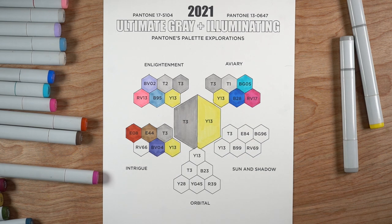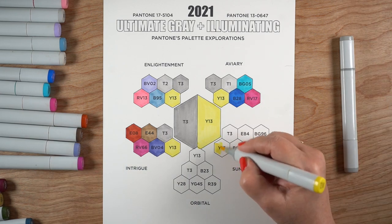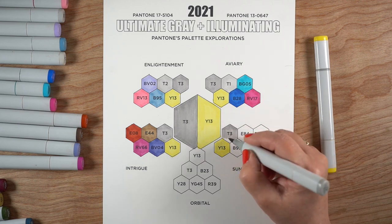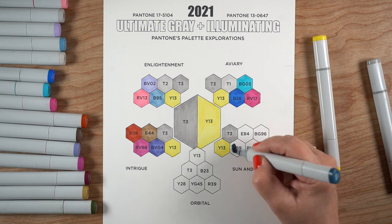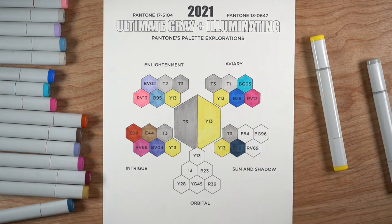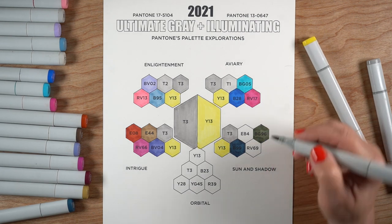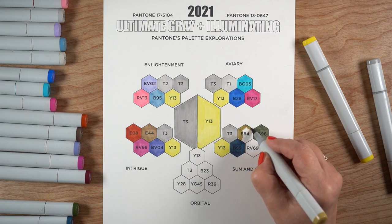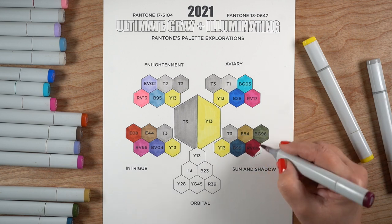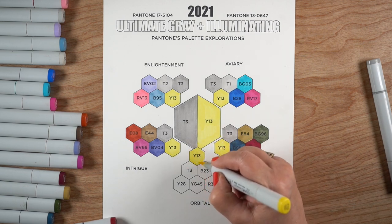The way I like to use these color palette explorations is to challenge myself to use different colors. I tend to have my go-to colors that I use a lot, and it's fun to make myself step out of my comfort zone. Choosing one of these selections and deciding to use those colors today can shake up the way I think about my art — I might decide all of a sudden I'm going to make a pink sky because I was forced to choose pink.